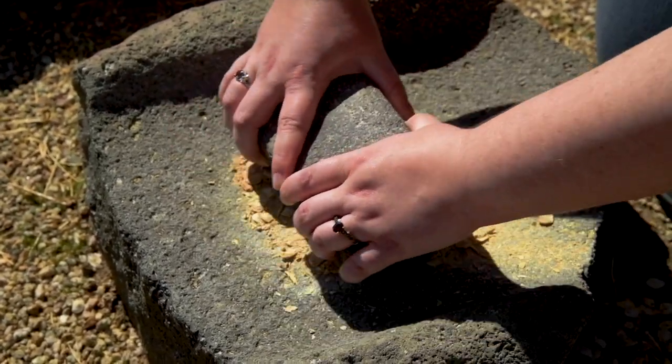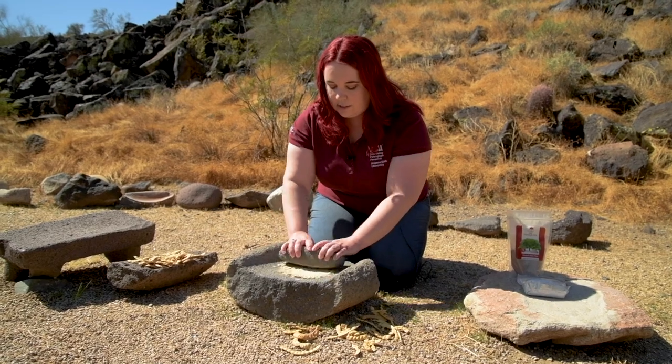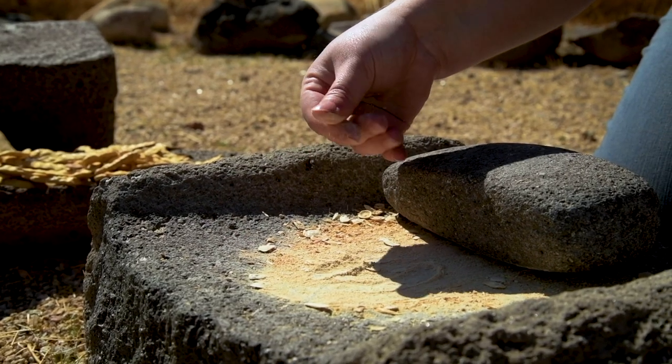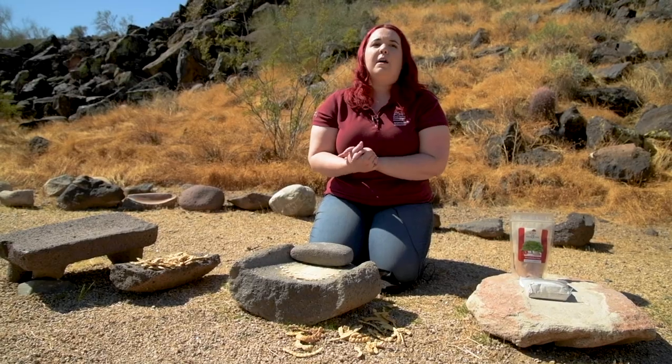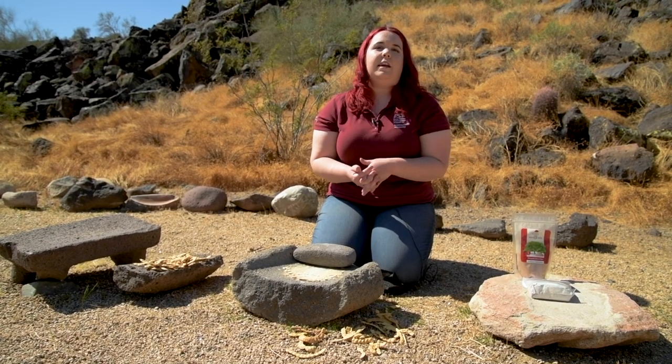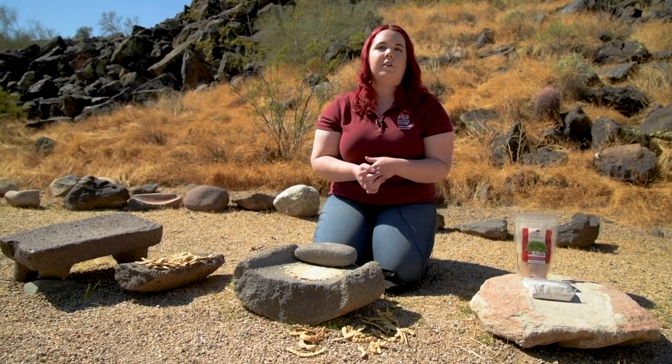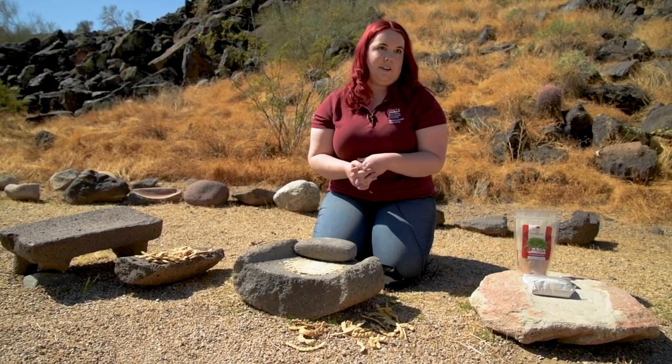And as I'm grinding the mesquite beans, you can see that a fine powder is being formed. Now imagine how long it would take to grind enough mesquite beans into powder for a family of four. It would take quite some time, wouldn't it?